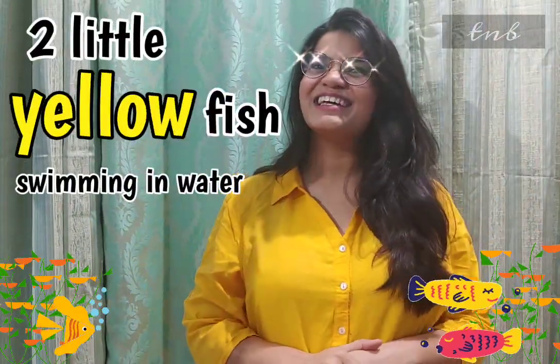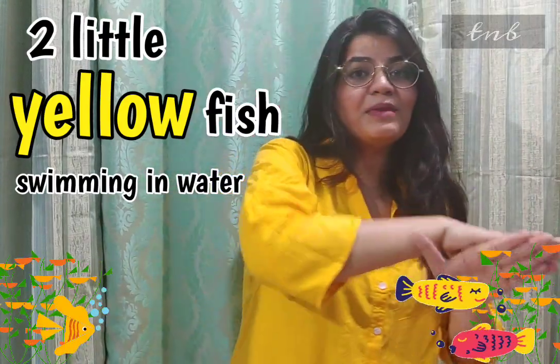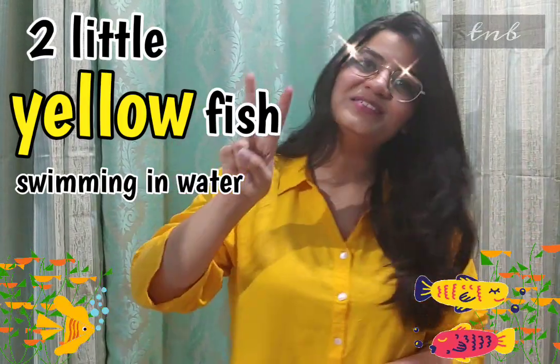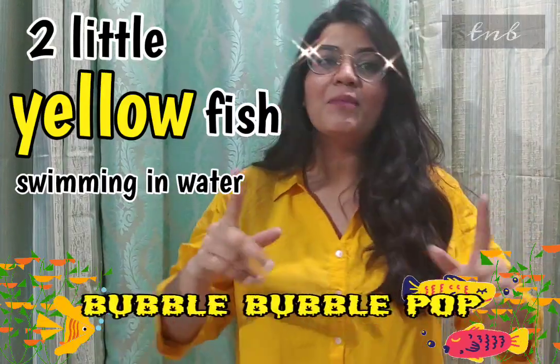Two little yellow fish swimming in the water. Two little yellow fish swimming in the water. Bubble, bubble, bubble, bubble, pop.